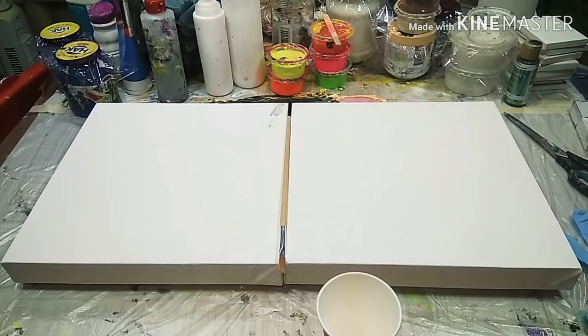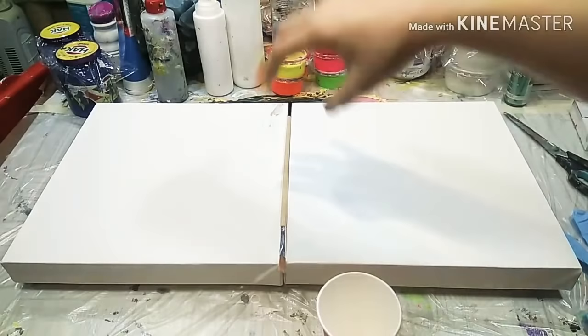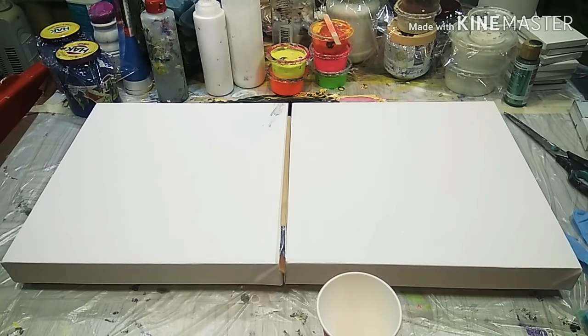Hello everyone and welcome to my channel. Today I want to make a painting that is basically two canvases. I saw that from a lady in one of my Facebook groups. I'm not sure she has a YouTube channel, but I'm going to mention her name in the description to give her the credit.